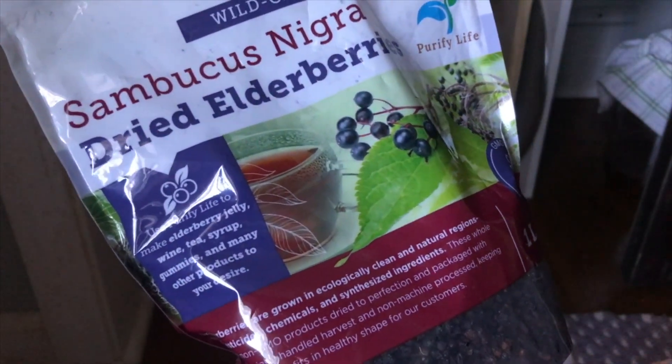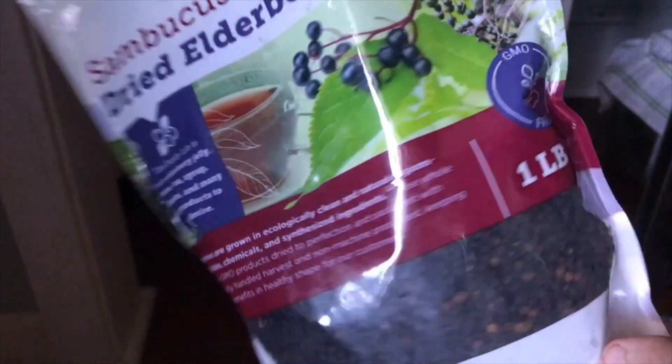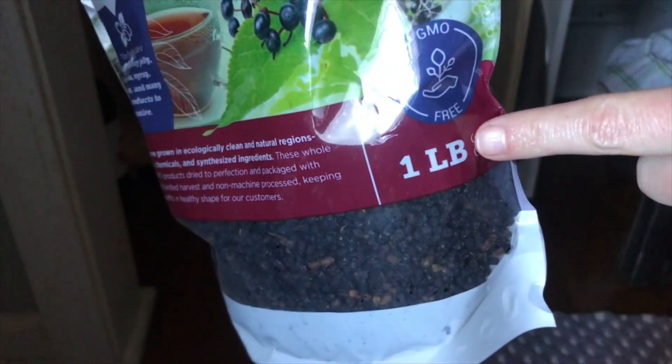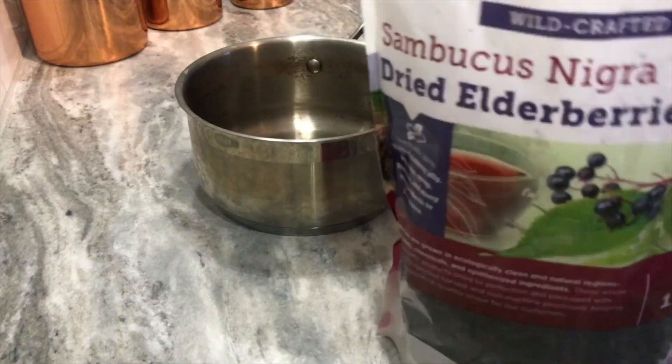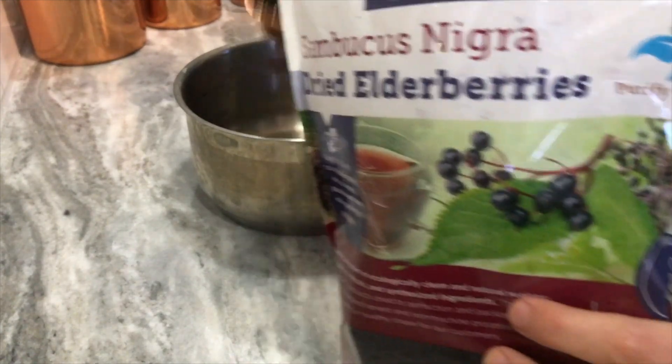I found these on Amazon. They're wild crafted, organic, no sprays or chemicals. It was only about twenty dollars for a whole pound. So it's two-thirds cup of dried elderberries.